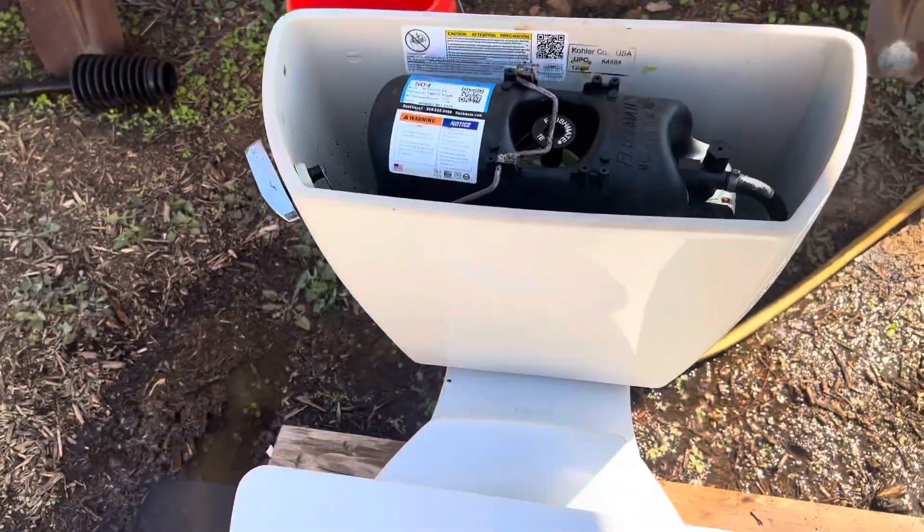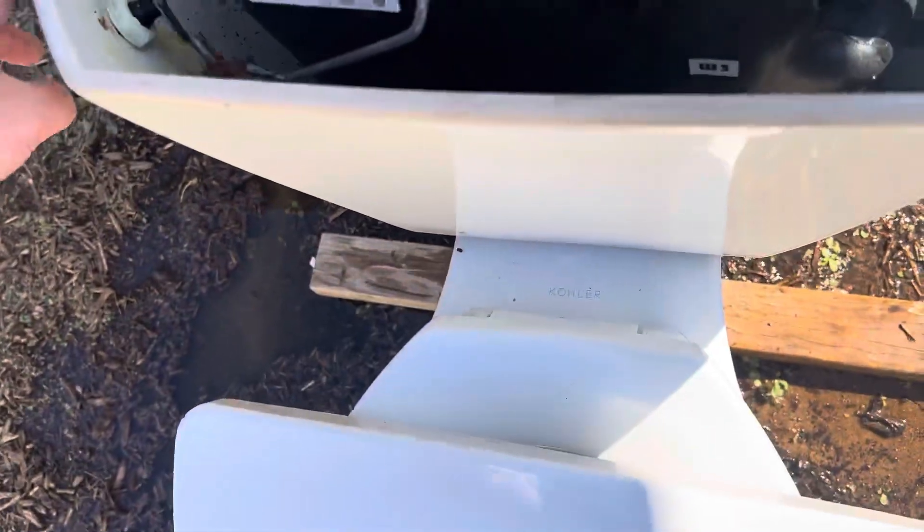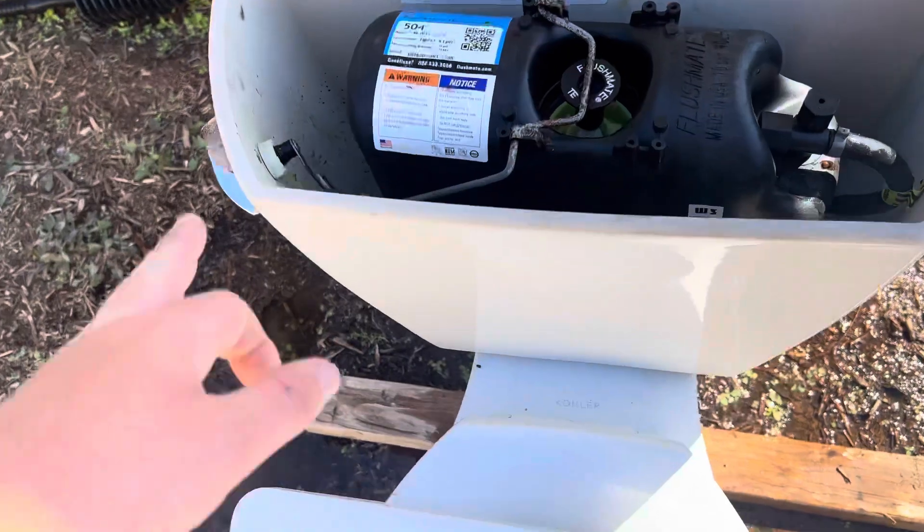So I have to get a new flushmate for this thing. I don't even think it's worth it, but it was made in 2020. This handle — I had to put another nut on there. It comes loose every time you flush it.